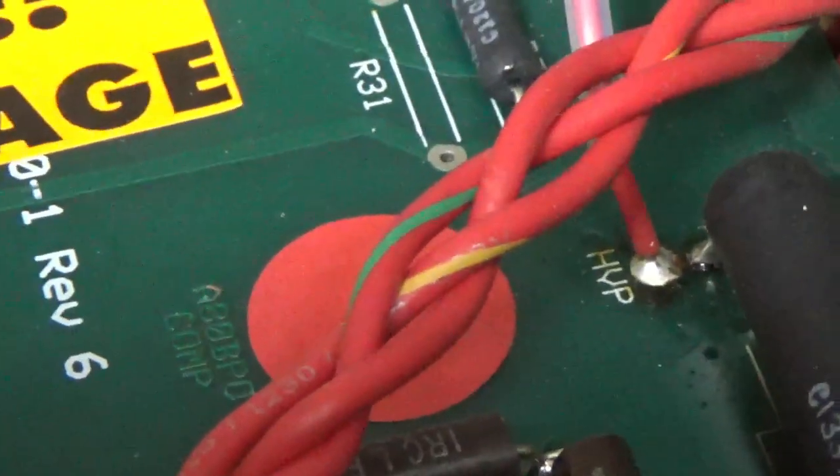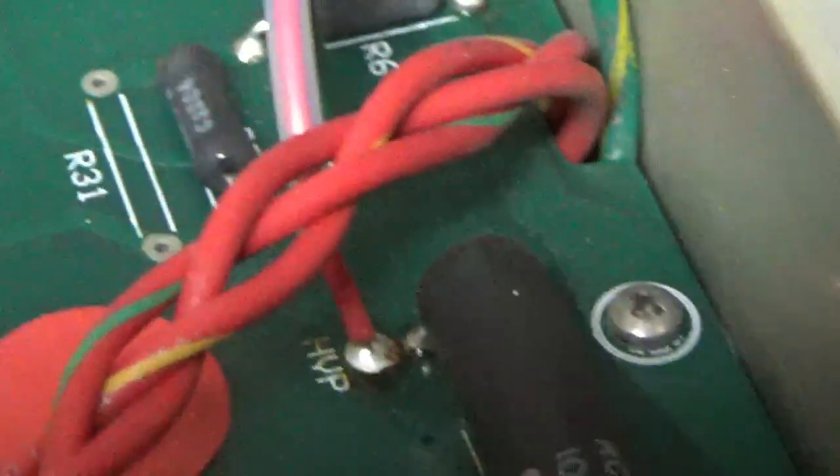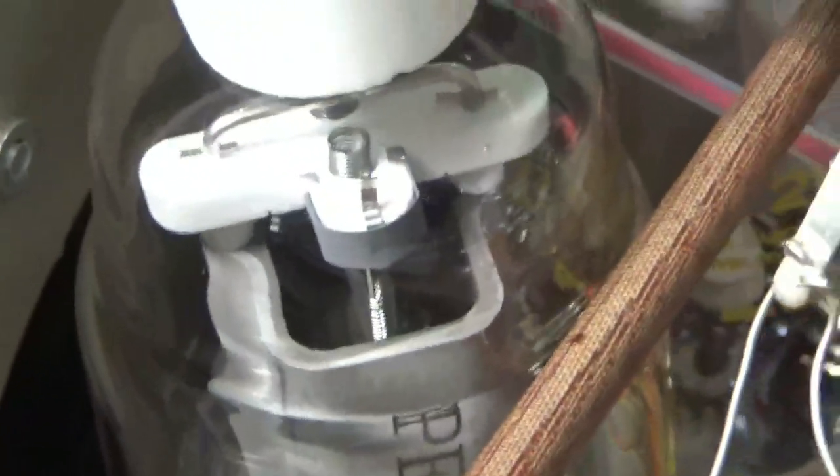My dehumidifier is full — you hear the beeping? I keep the humidity level to 50% in the other room where I store all the carbon comp resistors, heart pockets, and my Rockwell stuff. Not good for humidity — it's not good for that stuff.